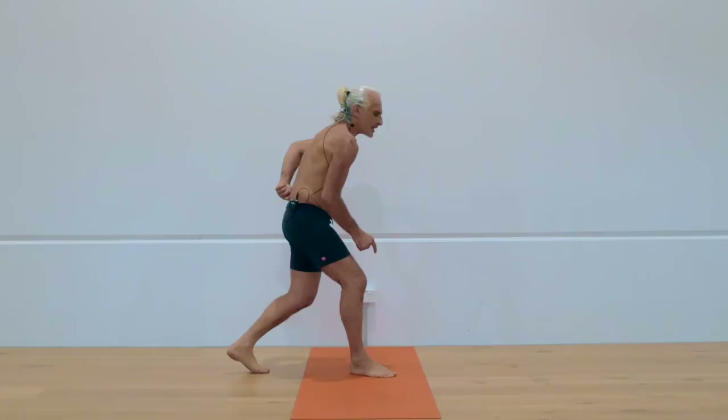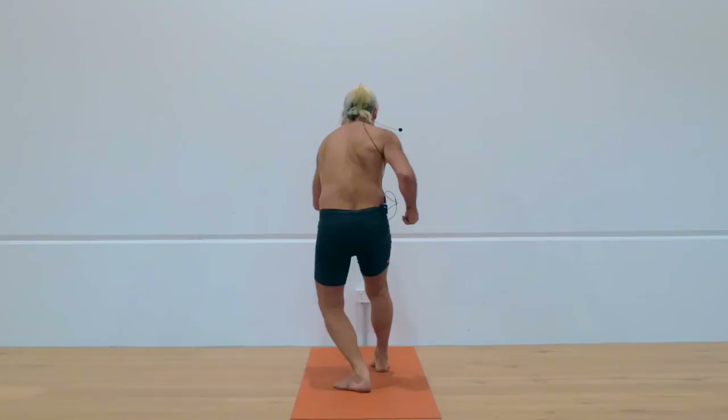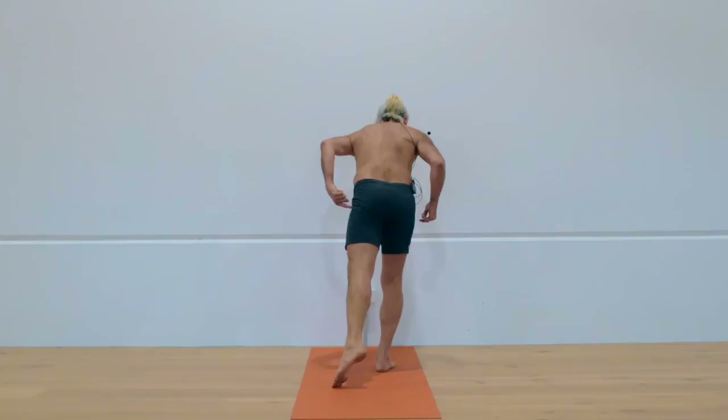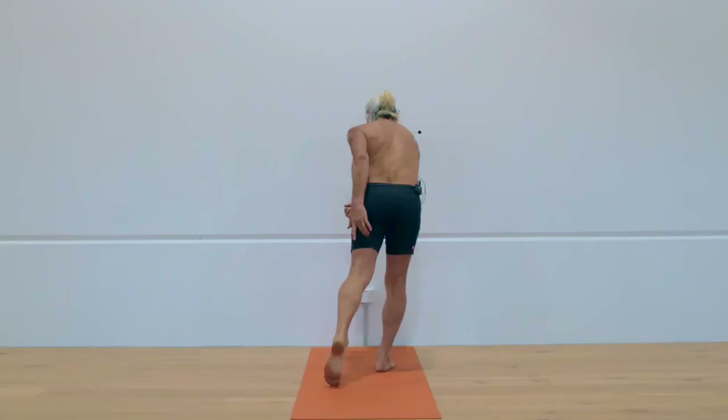From that position, turn your body to the right side and put the left foot back onto the floor. Then lean onto your right leg and turn your left thigh fully inwards. Then twist the belly to the left side. And from that position, if you feel your hamstring, your hamstring should be quite firm and your buttocks quite soft.